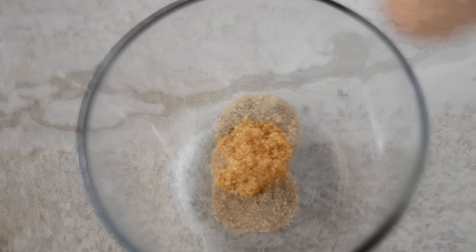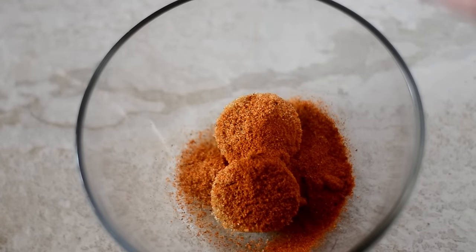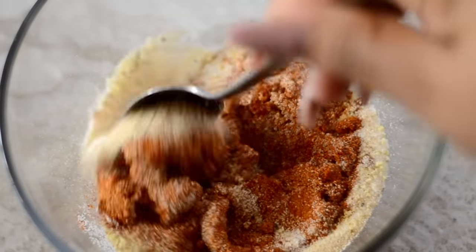So for the rub, we're gonna start with brown sugar, some Cajun seasoning, smoked paprika, some onion powder, garlic powder, and lemon pepper, and then we're just going to mix it together really well.